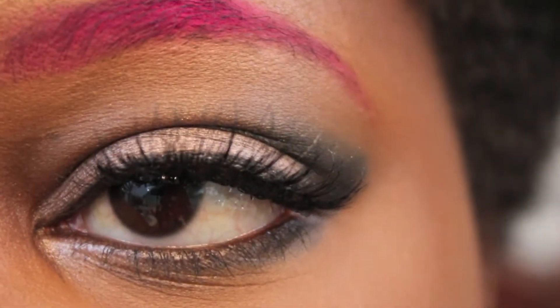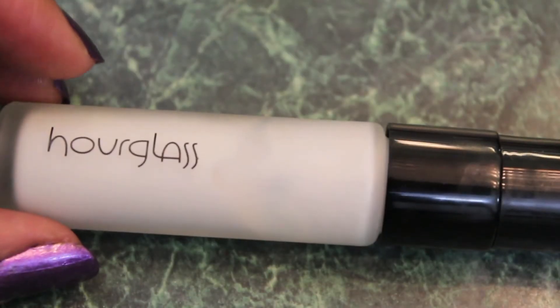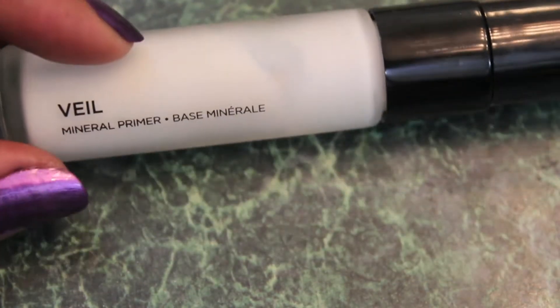Hey guys, today's tutorial is going to be on the Rihanna 'Pour It Up' video — it's really inspired. I'm trying to use products that everyone can get their hands on. For starters, I'm going to be using the Hourglass Mineral Veil Primer, and that's going to go all over my face as a primer.